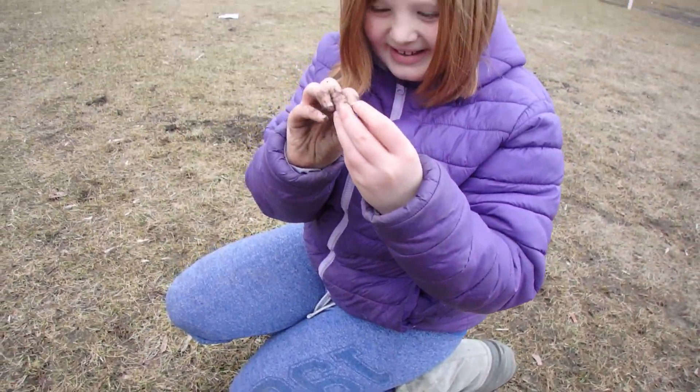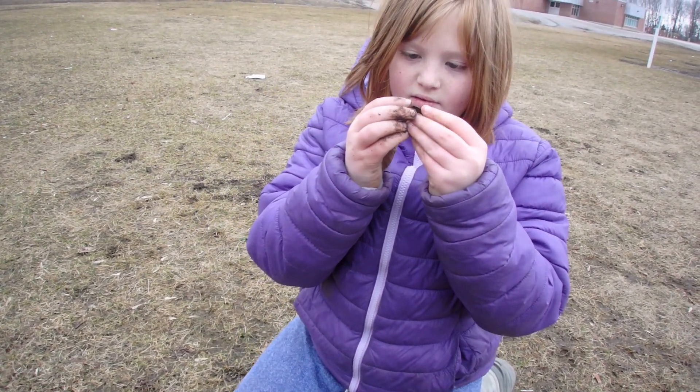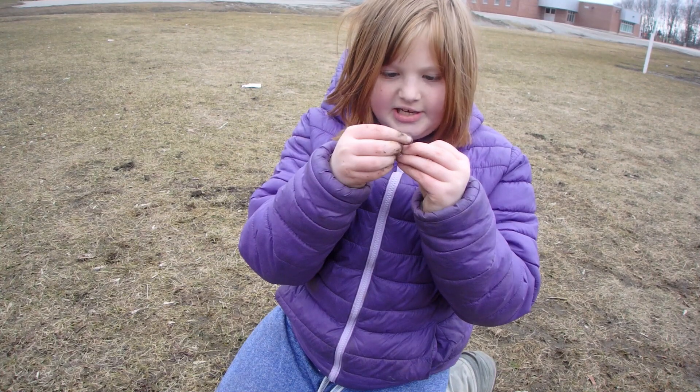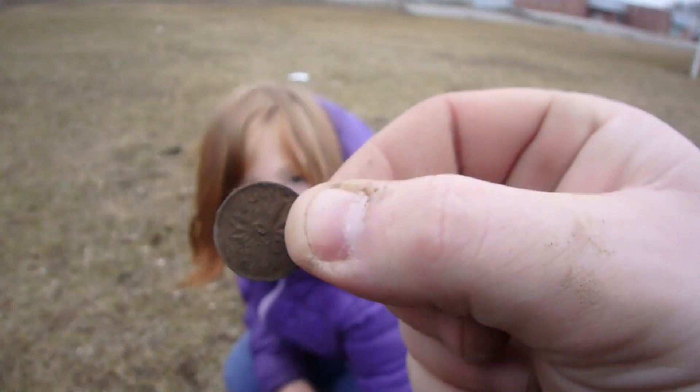It's a penny! Can you read the date on it? 1970. Right on! Awesome. Hey, look — there's a penny on your head.